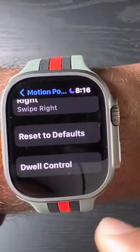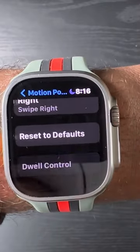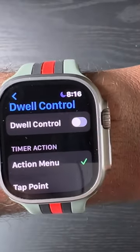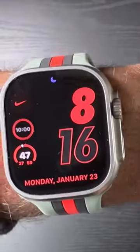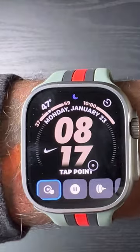The only thing you have to do is go all the way down to Dwell Controls and make sure they are on. Going back to the home screen — I'm going to shake the Apple Watch, and as you can see, that little dot came on the screen.